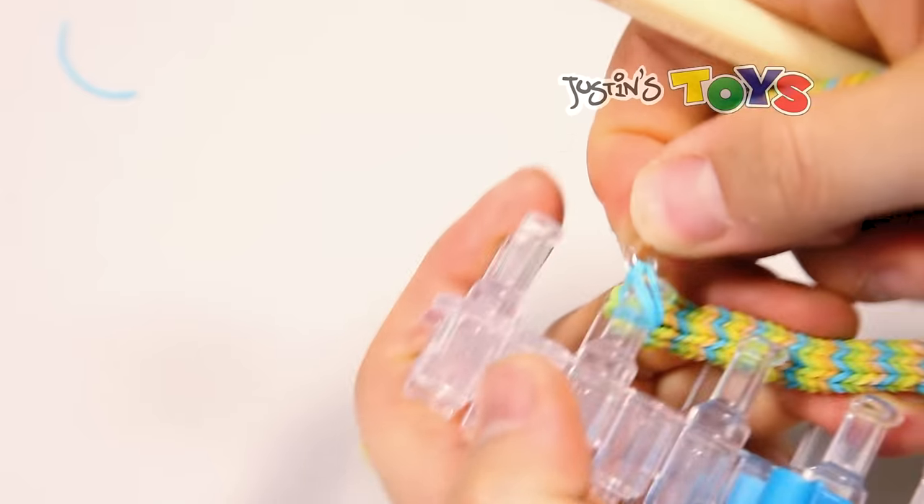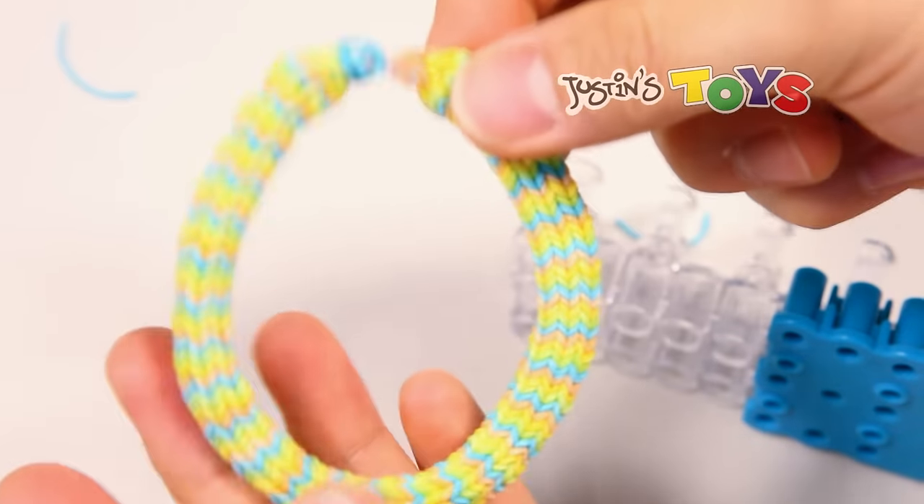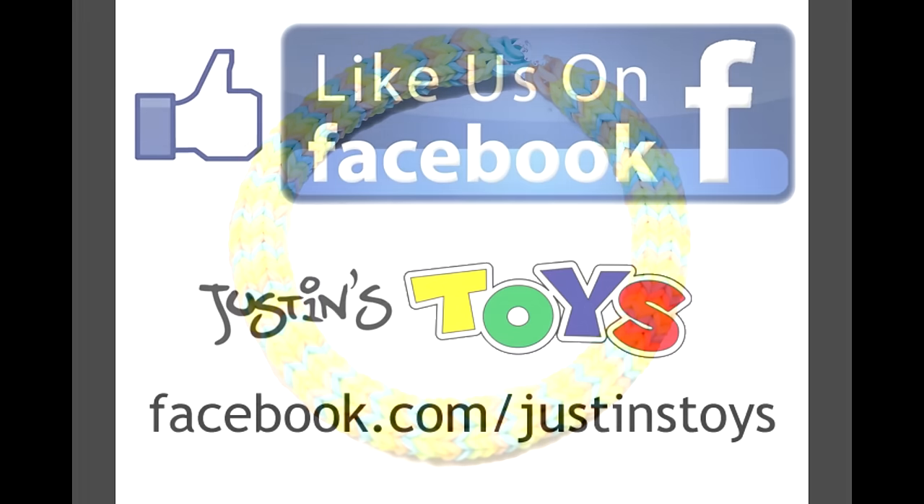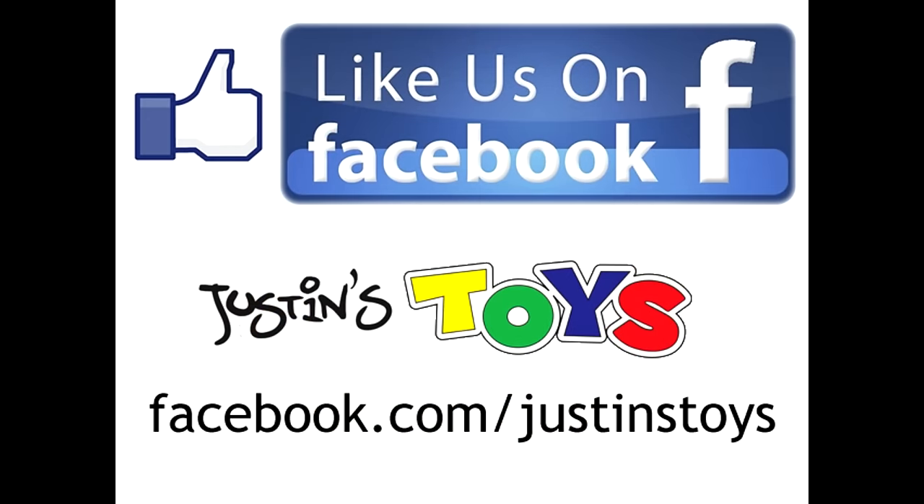There you go — and that's it. You're done!